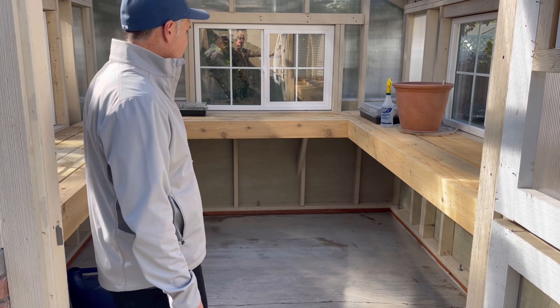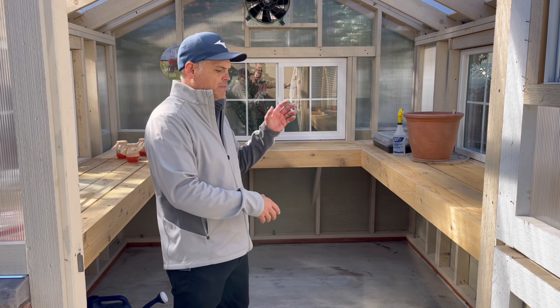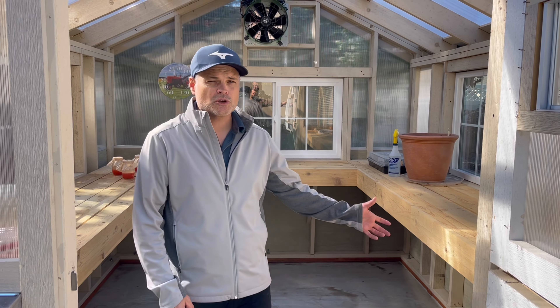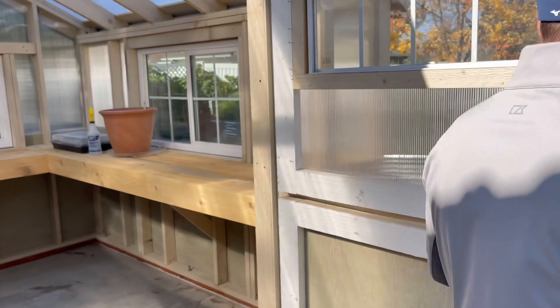This is the inside of the building. We did horseshoe-shaped cedar benches all the way around, so you've got benches on each side of the building and on the back for you to put your plants on, do your potting, bring in plants when it's cold or hot, and meet all those needs. Let's walk outside the building now and take a look at what we have going on here.